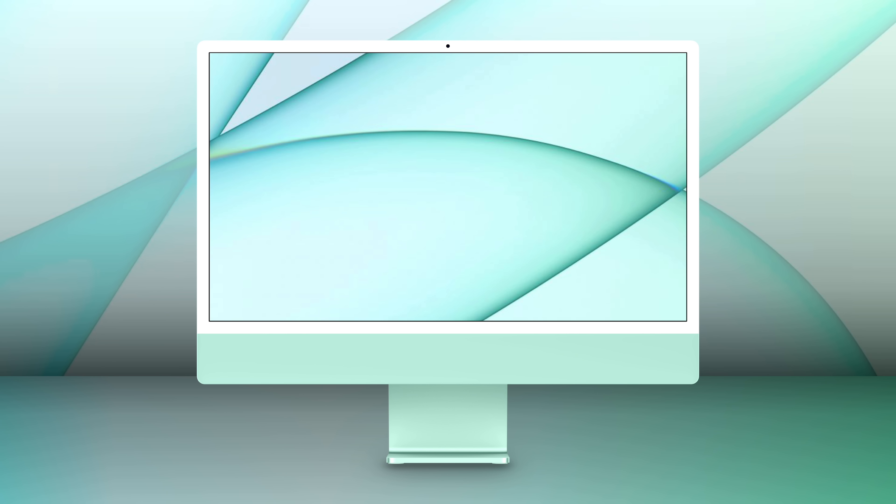So those are the top new features of the iMac. Thanks for watching till the end, and don't forget to leave a like on your way out.